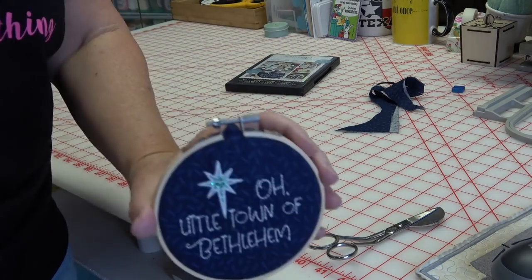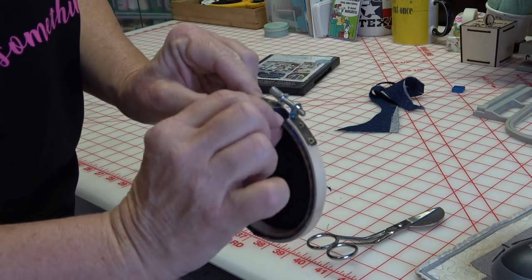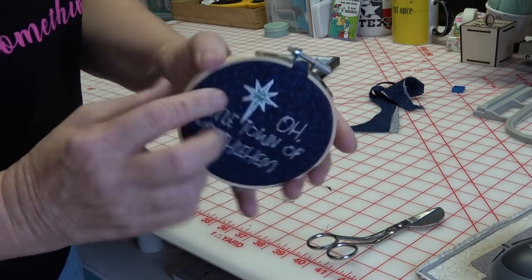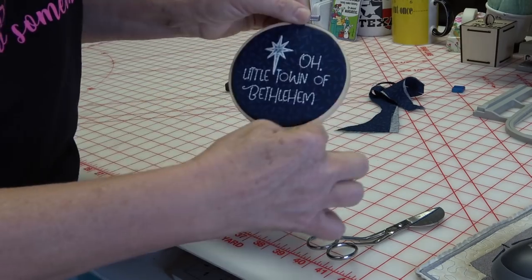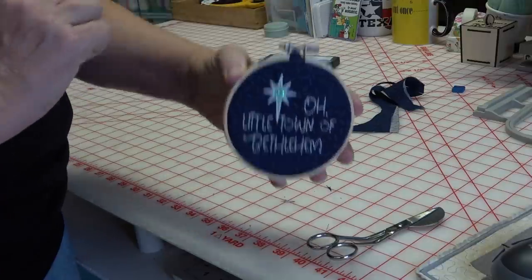That turned out great! I might use a little bit of glue under here to glue this flat. I'm also going to use a glue gun to glue trim around the outside and put a little bow at the top. This looks great, you guys! I hope you had a lot of fun making this with me. Don't forget to give the video a thumbs up, and we'll talk to you soon — go sew something, bye!